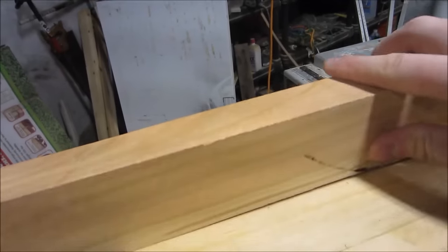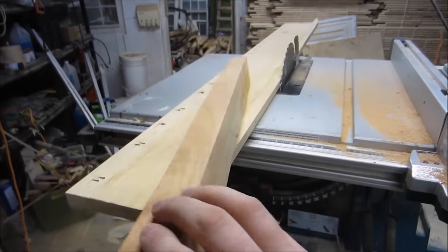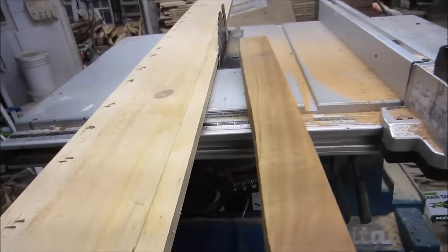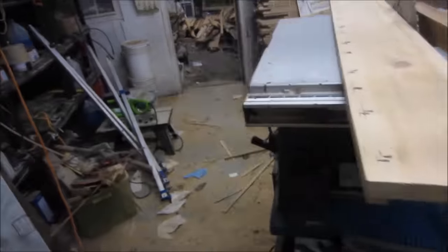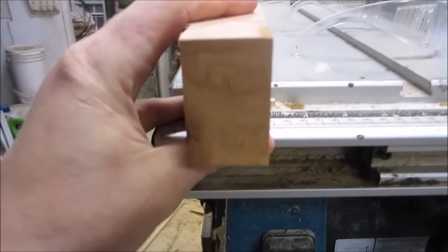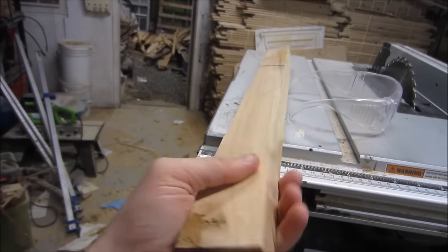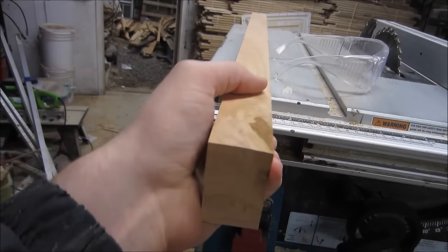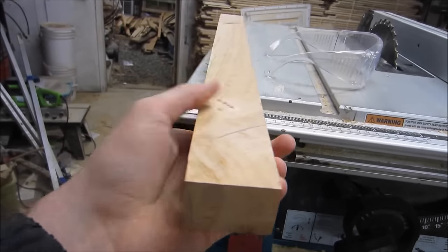So now we have two straight edges forming a square, and what that's going to allow me to do is trim the rest of it just like a typical table saw maneuver. Here I have my nice square piece of stock. Taking something rough cut — if you've watched my other videos you know that I cut down trees and I mill them and I season them and then I build whatever I need out of them.